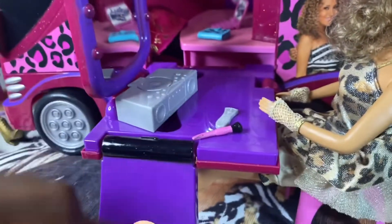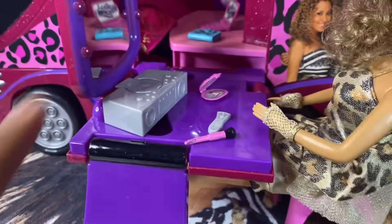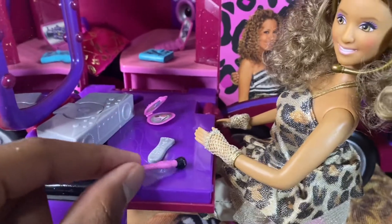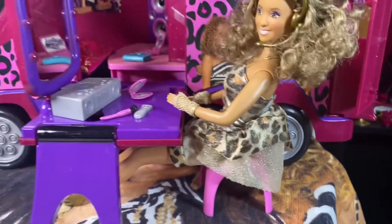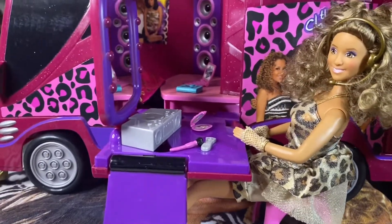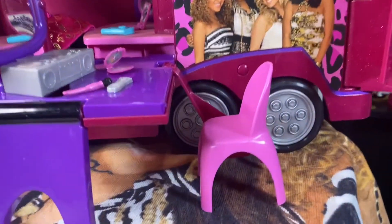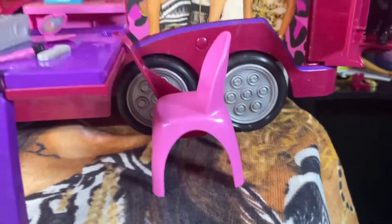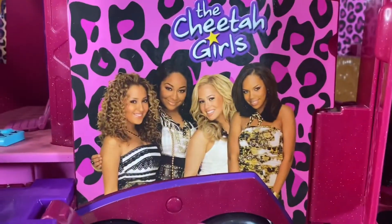You also get this makeup compact, which is really pretty, and it has some stuff on top of it. And it also comes with a remote for the CD player. It comes with a makeup brush, which is really pretty. And also it comes with a chair — this whole bus comes with three chairs, two where they eat at the back and one for the vanity. And it's just a normal chair, and these chairs are detachable. There's a photo of all the girls right here — they look so gorgeous.